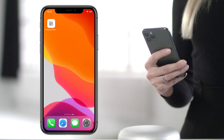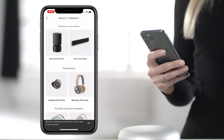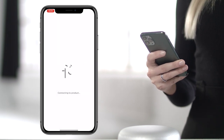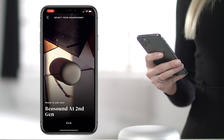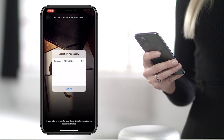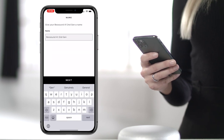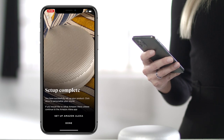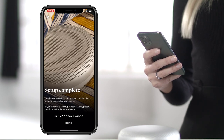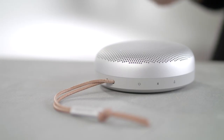Download the Bang & Olufsen app to set up your Biosound A1. Open the app and it will detect your Biosound A1. Follow the steps for in-app Bluetooth pairing to your device and name the speaker. In the app, you can update your speaker to the latest software and personalize your sound experience. You will also have the option to set up Amazon Alexa should you wish to do so. Your Biosound A1 is now set up.